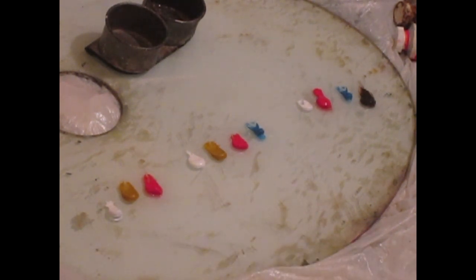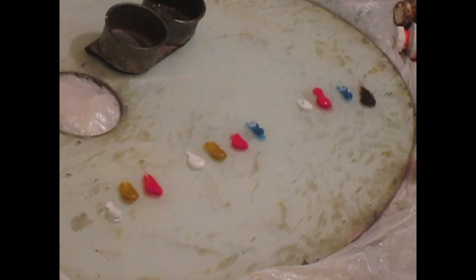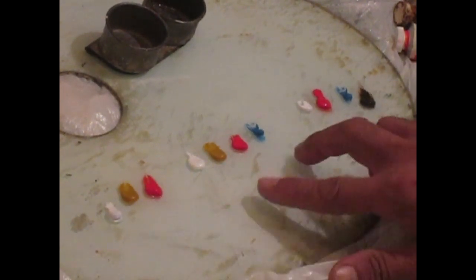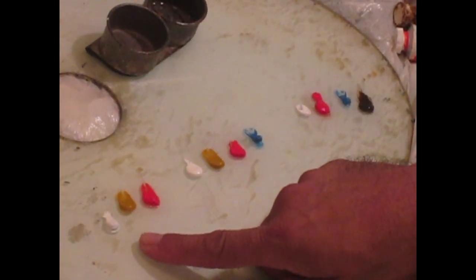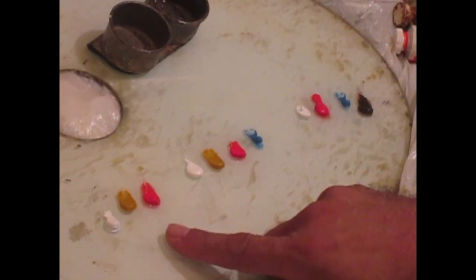I'm going to show you a little bit about how you mix skin colors. Now every artist has a different way of using different colors, but when I first started oil painting, I started with these colors. You'll notice that I set them up in certain groups. These 3 over here are white, yellow ochre, and scarlet lake — these are going to be the lighter value of the skin.